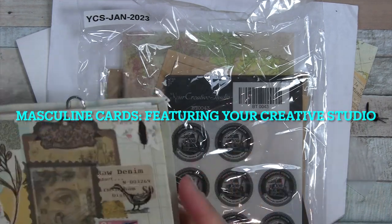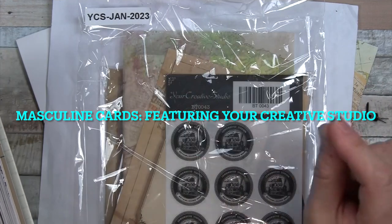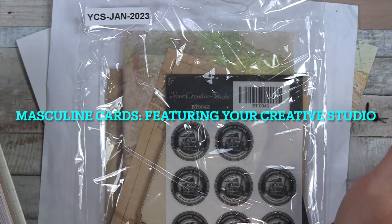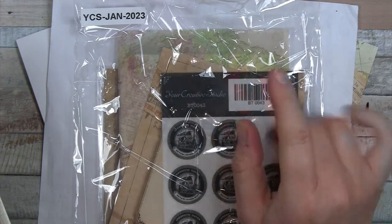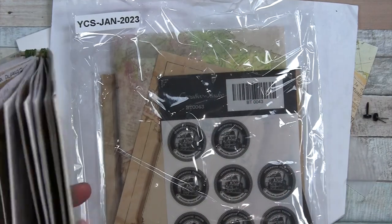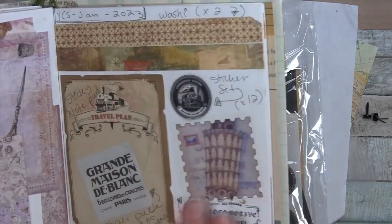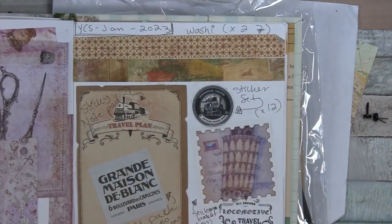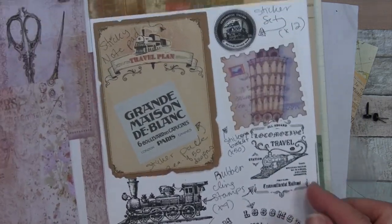Hello everyone! I've got three masculine cards to share today using supplies mostly from the Your Creative Studio subscription box. Most of them are from January 2023. This is my little reference folio, and you can check out the iCard for the full unboxing, but I have a quick reference here of what was in the box.